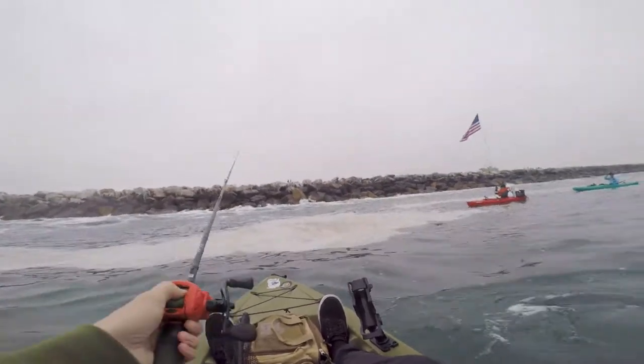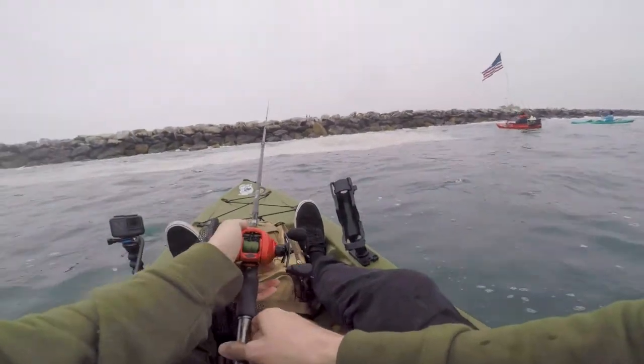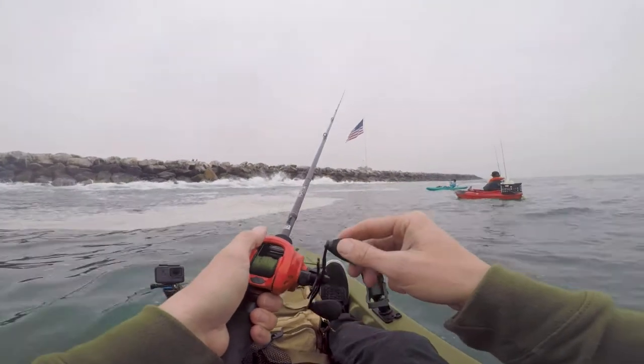Oliver's on. Oh, bro. Almost. That's motivation to keep going. All right, you're going to have to give me one of those hookup baits.